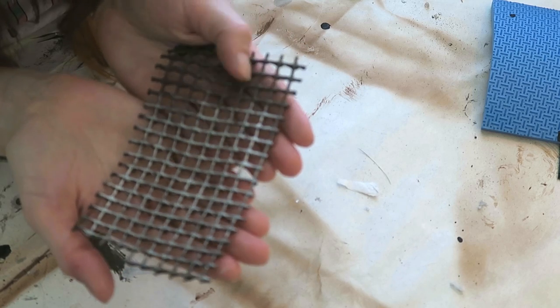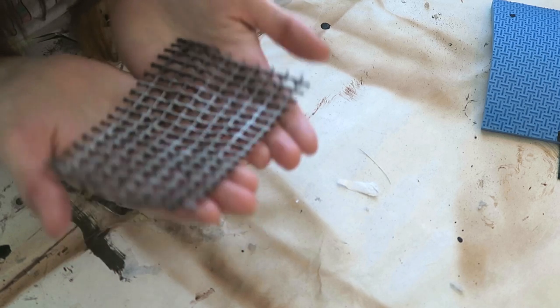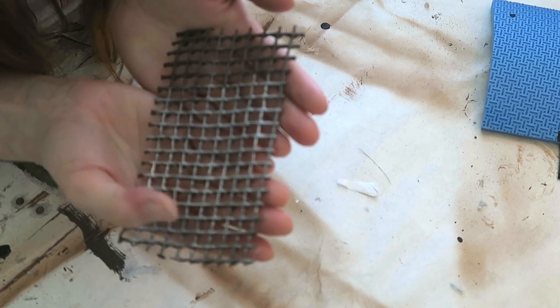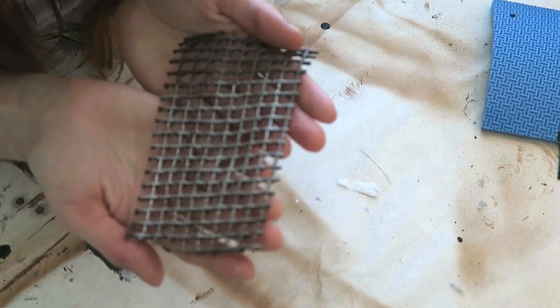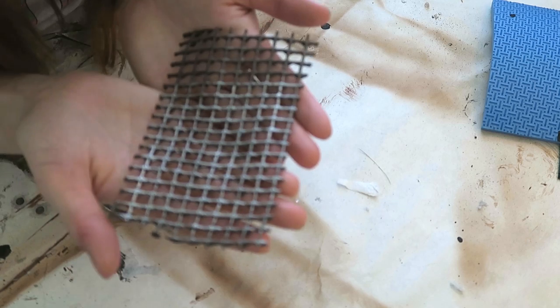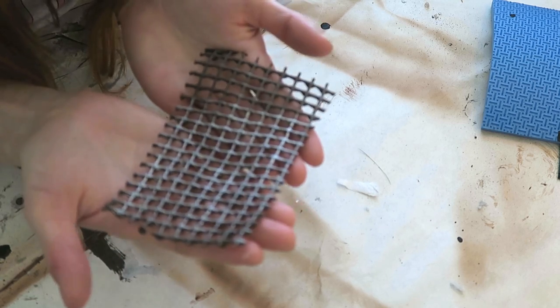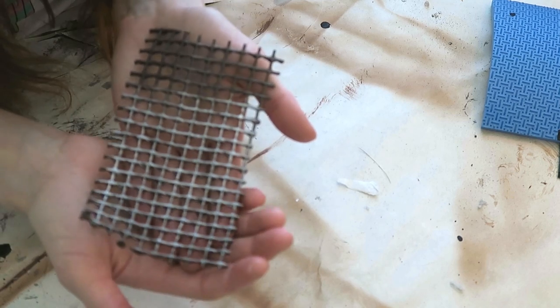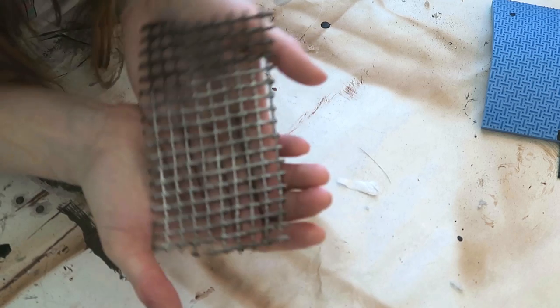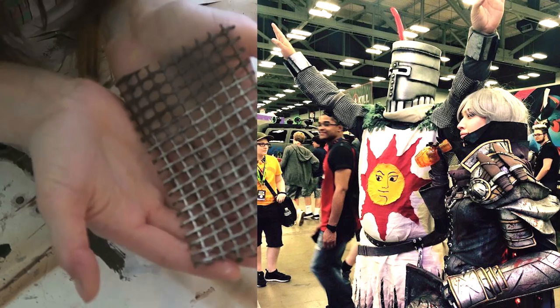Here's the piece all Rub 'n Buff'd. I left a little corner of it unfinished so you can get a reference for how different it looks after it's painted. You can also use silver acrylic for this and get the same effect in multiple layers. You can certainly add more silver Rub 'n Buff if you want a shinier and newer look, or leave it like this if you're looking for a more weathered look. If you want it to be even more weathered, you can sponge black acrylic onto it and it'll look even more grimy and grungy — that's kind of what we did for Adam's Solaire costume. That is how I paint and weather one of my favorite chainmail alternatives.